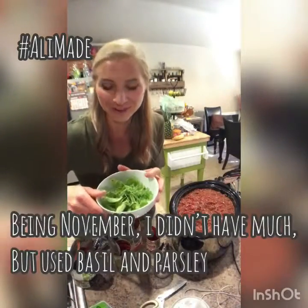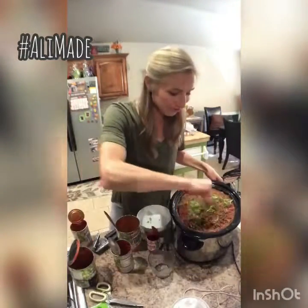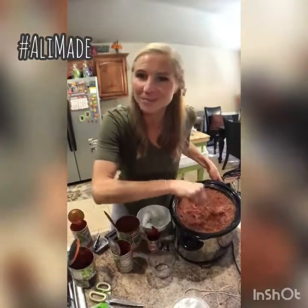Then we add some fresh herbs from the garden. Then we set it on low for a few hours — really, the longer it simmers, the better.